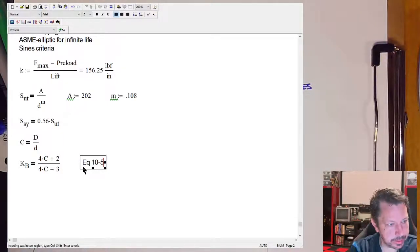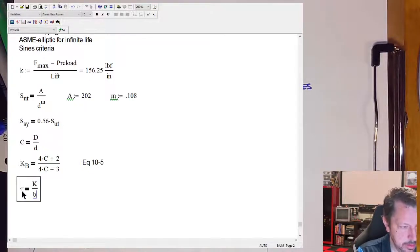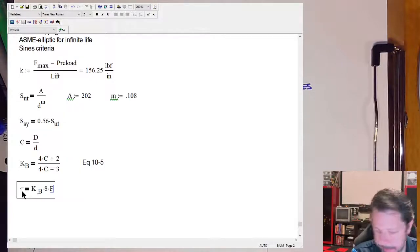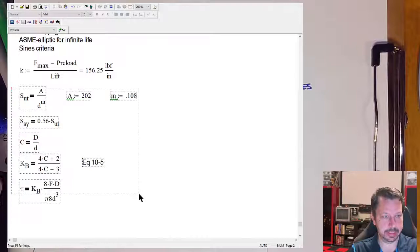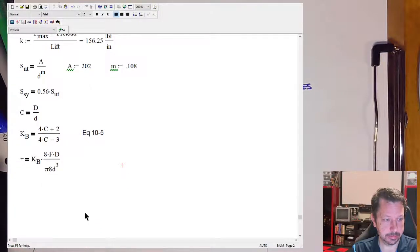We know everything except wire diameter. If we combine all these equations into one expression setting τ = S_sy / 1.2 (yield strength divided by factor of safety), we have one equation with one unknown — d. The equation equates the yield-limited stress to the Bergsträsser-corrected shear stress: 0.56 × (202,000 / d^0.108) / 1.2 = K_B × 8 × 145 × 1.25 / (π × d³).